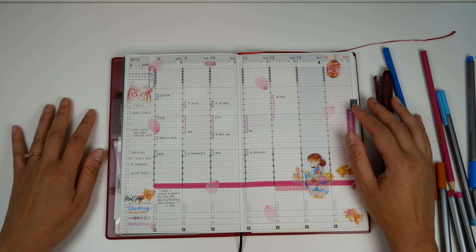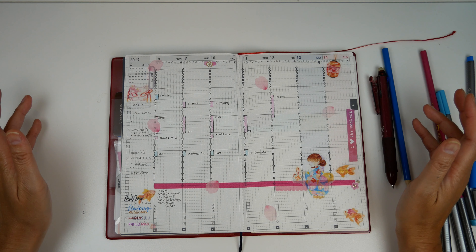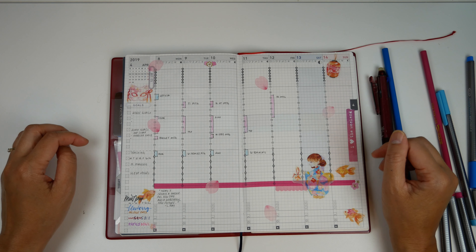Let me know if you have any questions and how you're enjoying your planner so far in the year. I'd love to hear from you down in the comments. Bye!